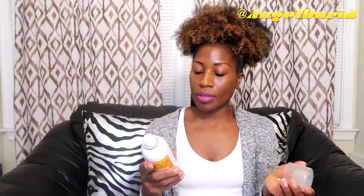Next I have the Style Stay Frizz Free Finisher — it's a weightless hold for curly or straight styles. This is kind of like a hairspray. It says to mist from six inches away onto your finished style for hold and control. I've never had a hairspray specifically for natural hair, so this is really good and I'll definitely be trying this out.